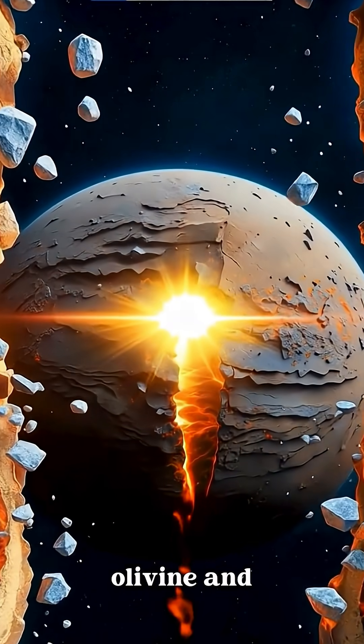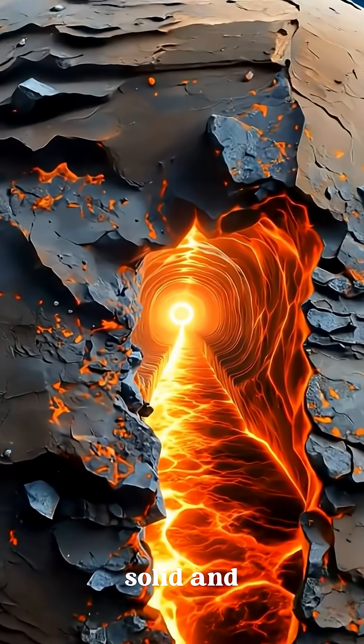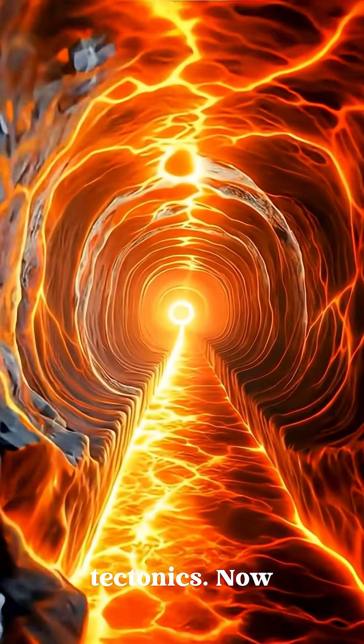Beneath the crust is the mantle, rich in olivine and pyroxene minerals. But here's the twist: Mars' mantle is solid and inactive — no plate tectonics.